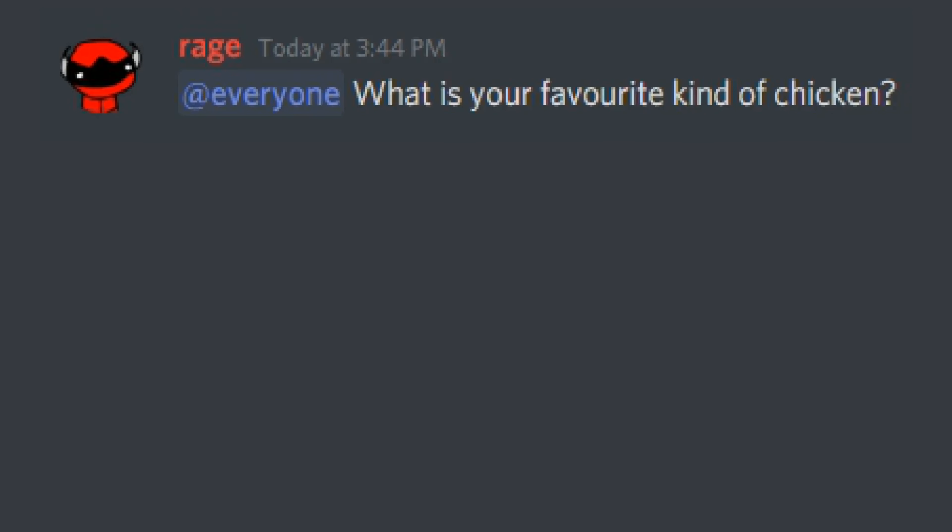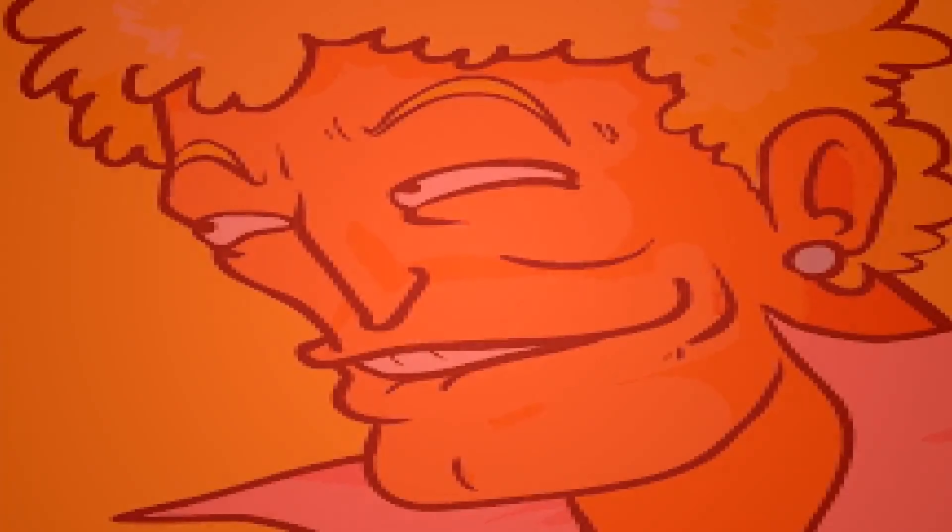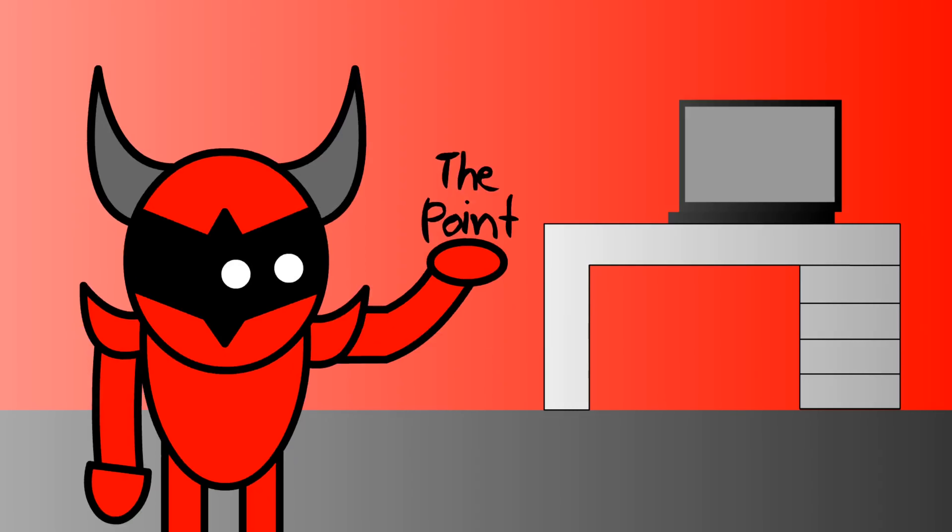I'm gonna go conduct some interviews. What is your favorite kind of chicken? Well, that didn't turn out how I wanted. The point is, much like Minecraft, with your food you can get creative.